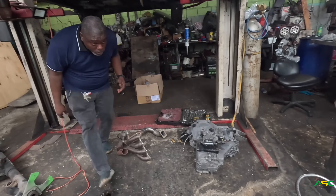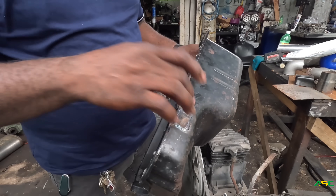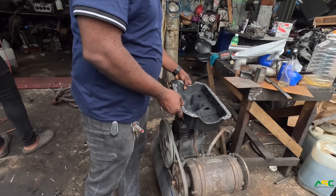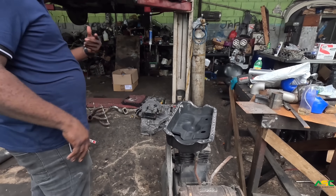What we're going to do instead of buying another one back is just move this one out back and then come back around here. That makes sense, yeah, makes all the sense.